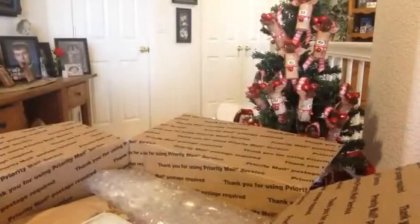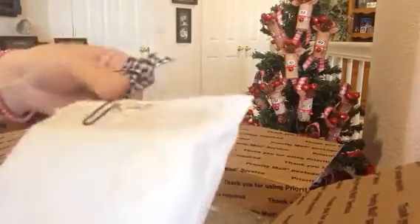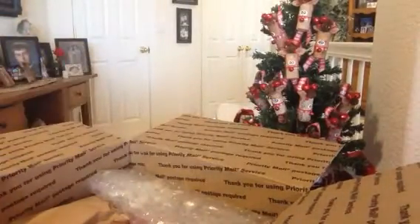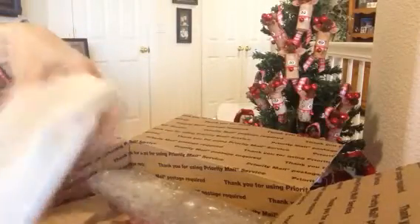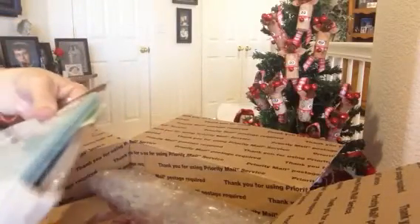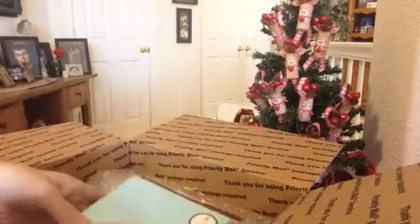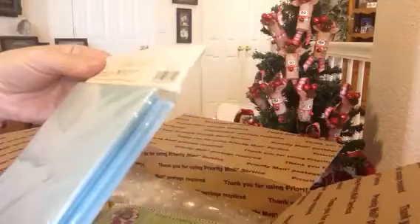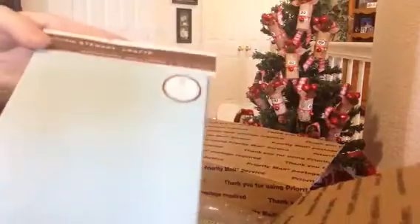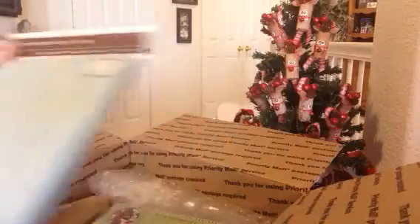Oh my gosh, I am so lucky. Thank you so much. And then here's another one — another detail of hers. Martha Stewart cards. Let's put this down here. Very nice. This is beautiful stationery. Thank you very much, Cynthia. Beautiful color. Very nice.